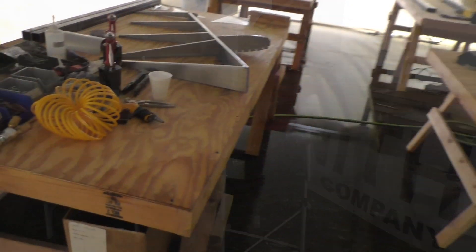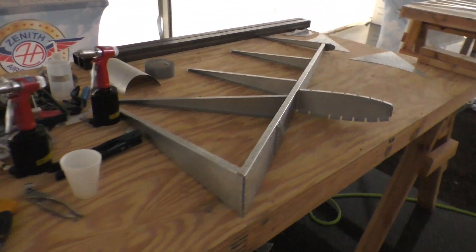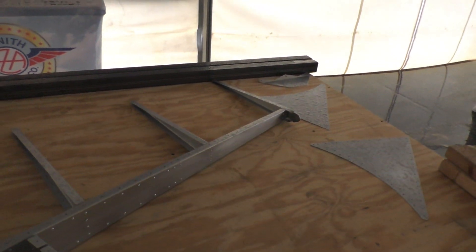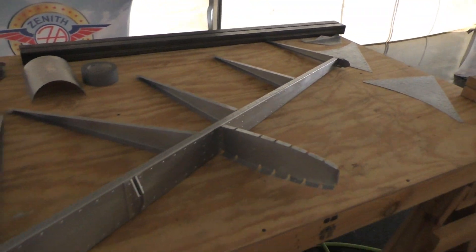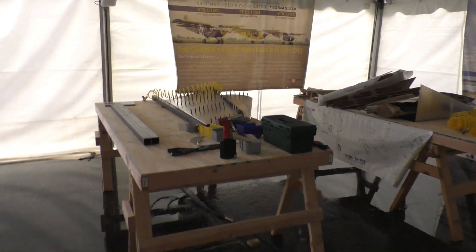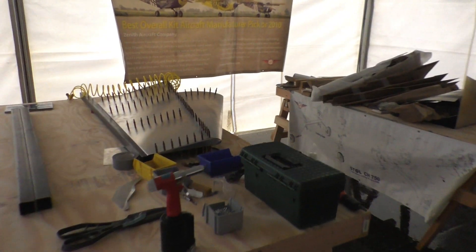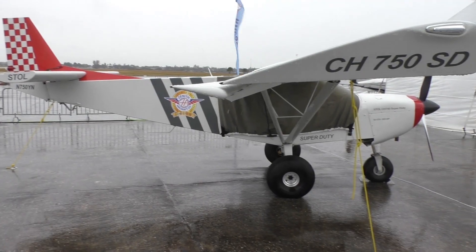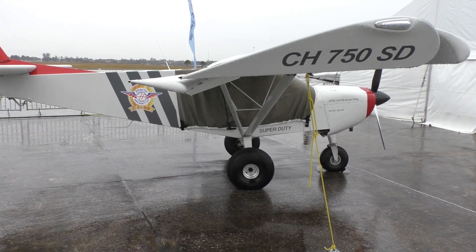We're waiting out this weather. You can see we have a CH 750 Super Duty rudder skeleton assembly — the gentleman who built this yesterday will be finishing it later this morning. We also have the Skoll CH 750 standard rudder over here nearing completion, with the nice skins on.